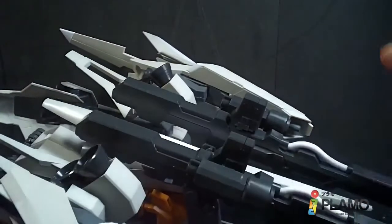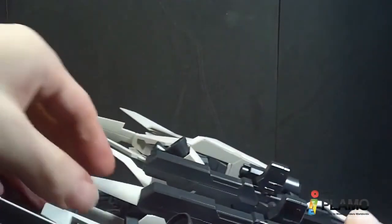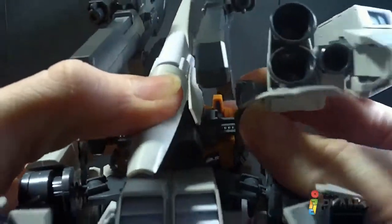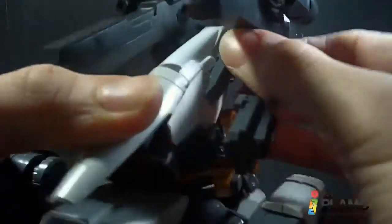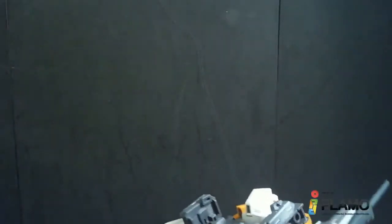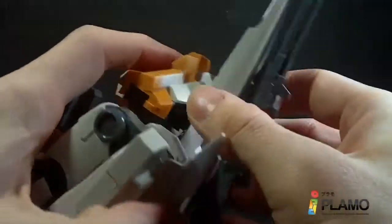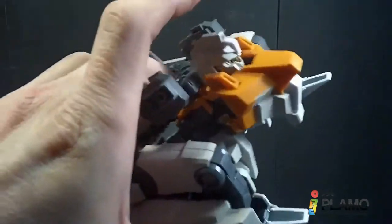Speaking of mobile suit mode, we gotta transform this guy. I'm going to apologize in advance if I make this look terrible — it is not easy. I'm gonna cheat and pull off these back pieces again just because it's gonna be easier for me and for you guys watching. I'll unpeg the guns too — actually I'm just gonna unpeg the whole thing. There's a little hook right there, pretty easy. Now that we've got this guy pretty much just assembled, we can take off the shield and beam rifle — just pegged into the bottom, just like the other Rizel. And now we can get to transforming.